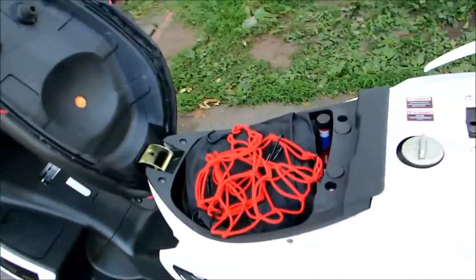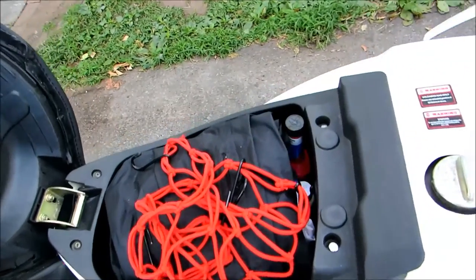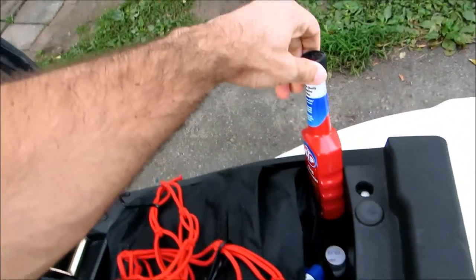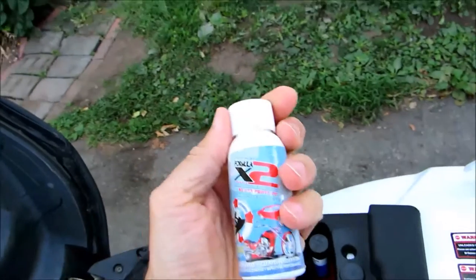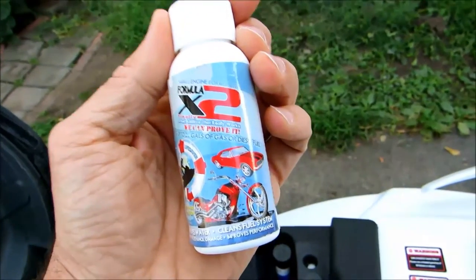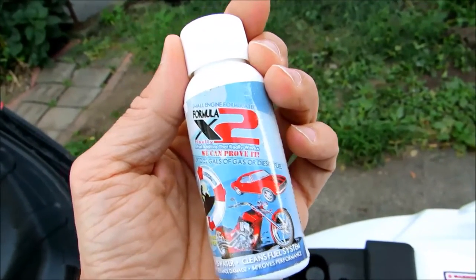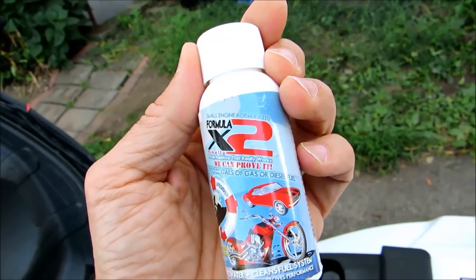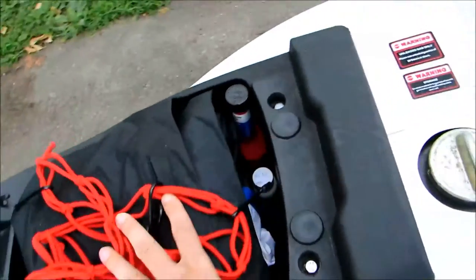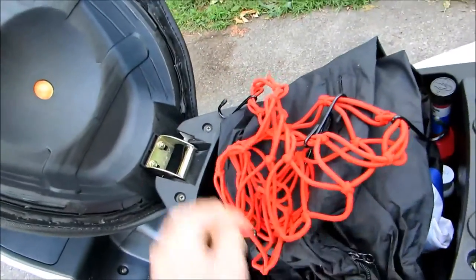Under the seat compartment is quite nice and big — it doesn't fit a full-face helmet, but a half-face will fit fine. I keep different kinds of gas treatments in there. I also use Formula X2 on every tank fill — it absorbs water so it doesn't affect the carburetors after storage. I also keep my toolbox and rain gear and some other supplies under the seat.